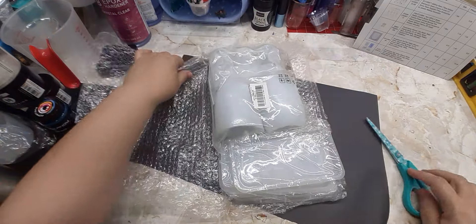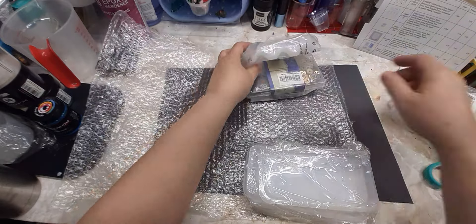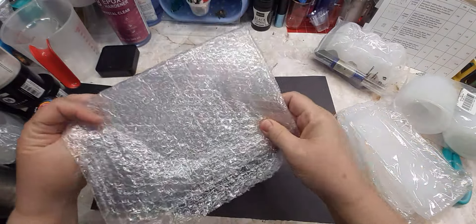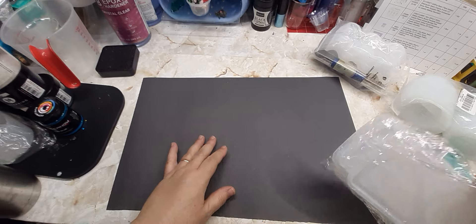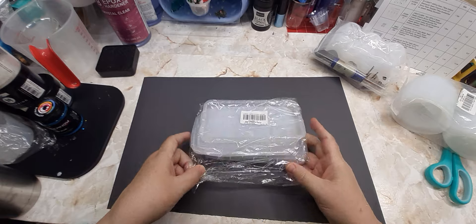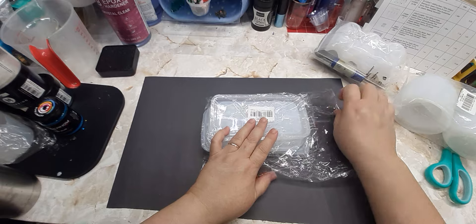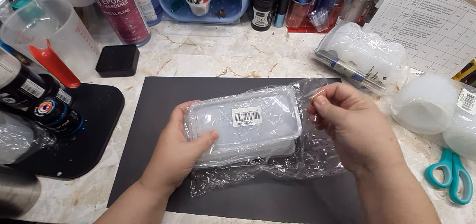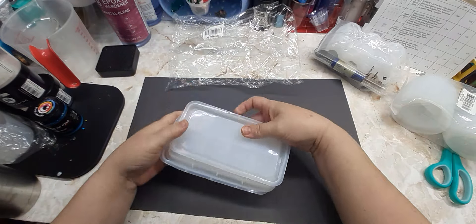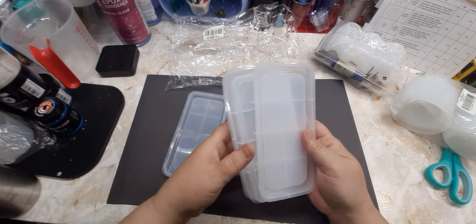Right off the bat, we have molds and we have findings. I always say recycle your bubble wrap. This first one is a rectangular tray mold. With this set of trays, you get four tray molds.